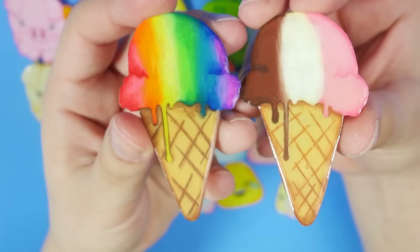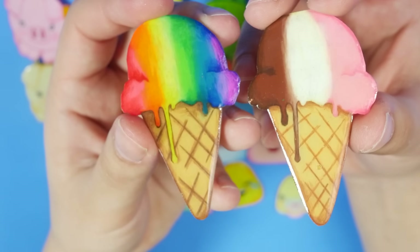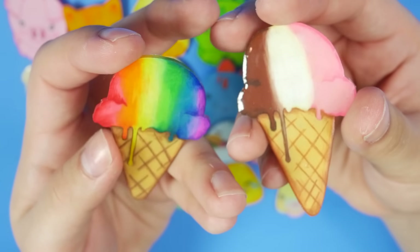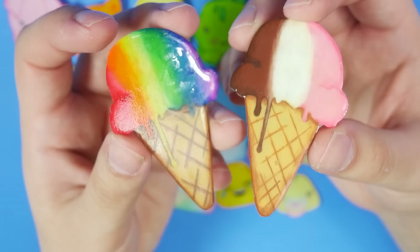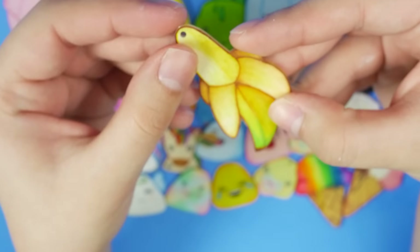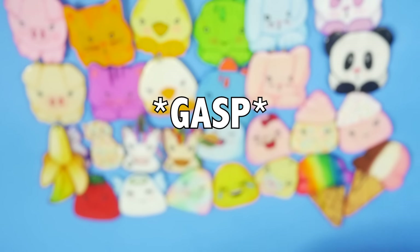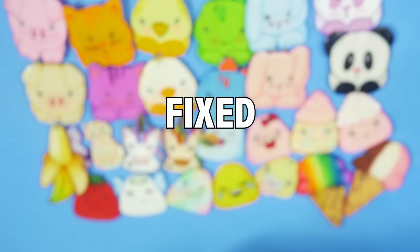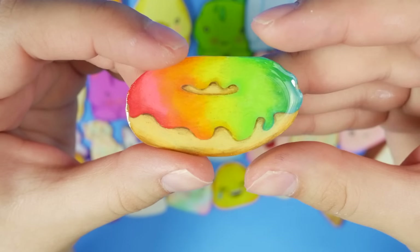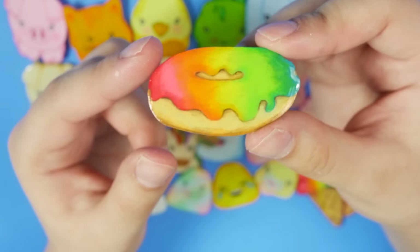These two are ice cream cones obviously — I've got a Neapolitan ice cream cone and a rainbow ice cream cone. I haven't really made these into anything yet — they could be pins or magnets, I should probably give these a purpose in life. This banana has a hole in the top because I was gonna make it into some sort of charm or keychain, I just haven't gotten around to it. I only have one donut — that must be fixed — but actually I do have more, they're in my pin collection, you'll see that in a second.